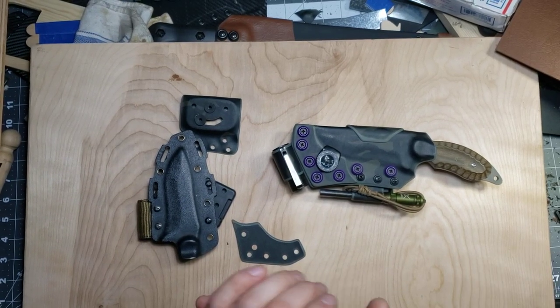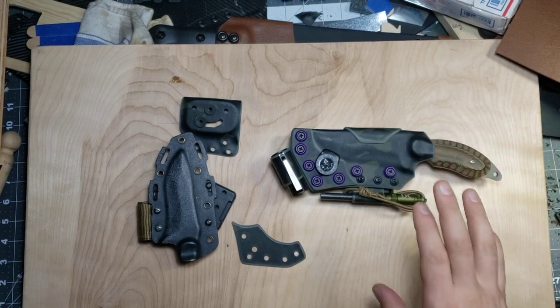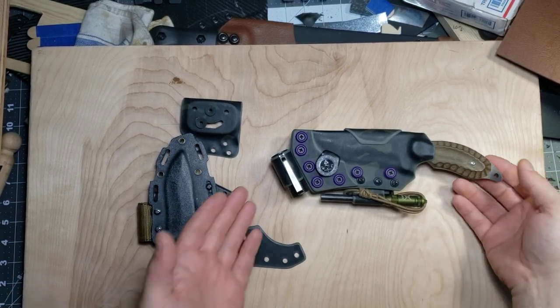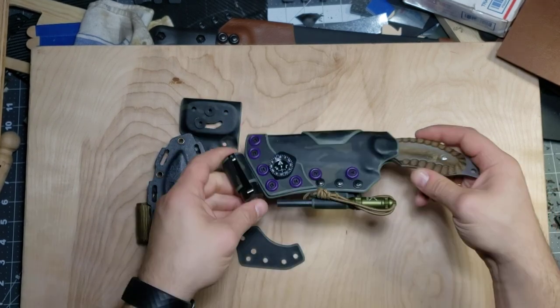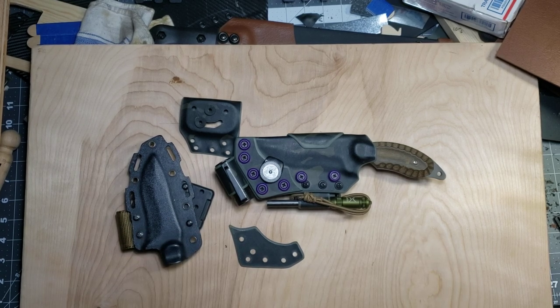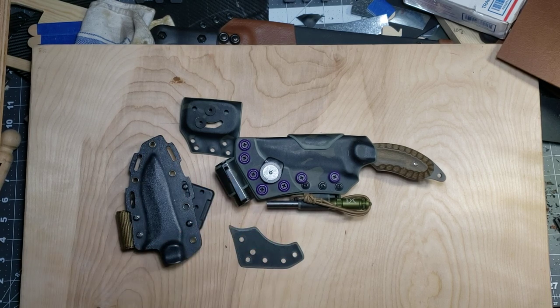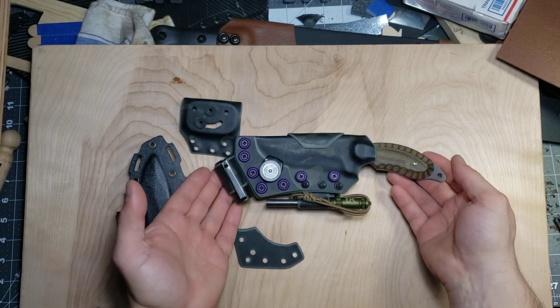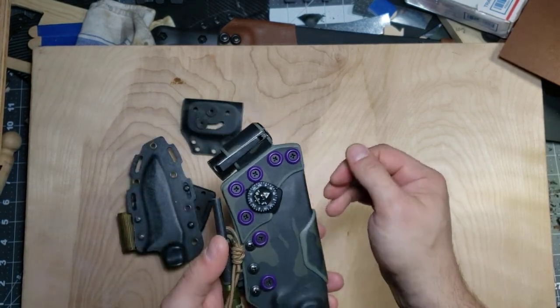Hey guys, Micah from Black Bear Custom Kydex. I've got a quick video to show you today. This is actually my second recording of this video because I had originally done it and forgot to put this flashlight holder on. I also posted this to Instagram yesterday — just a short 20-second video giving you some close-ups and showing the knife off a little bit, and in that I was lacking the flashlight holder as well. Now that I have it all assembled and complete, I figured I would re-record and post the correct video to YouTube.